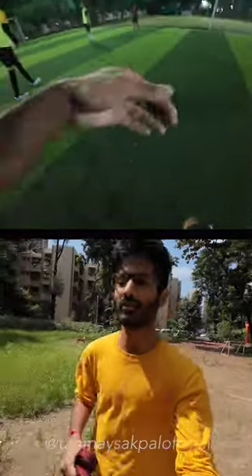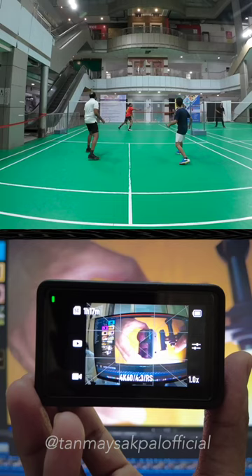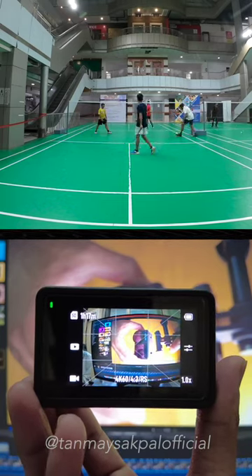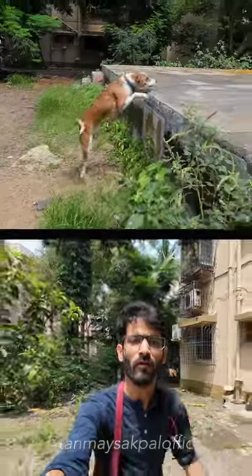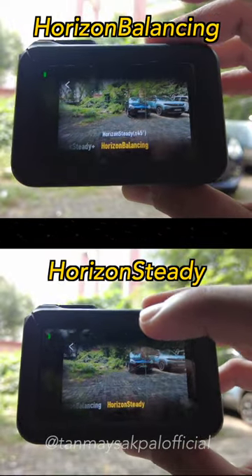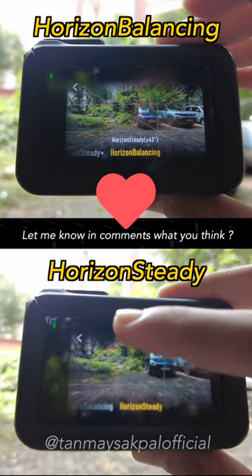Now if you are wondering where this comes handy, it's when you don't want to worry about tilted angles or accidental camera tilts or rotations in your footage while capturing epic content, especially action footage where there are a lot of jerks and bumps. You simply mount your camera at any angle and still get a straight shot. What do you think about these 2 unique stabilization modes? Let me know in the comments below.